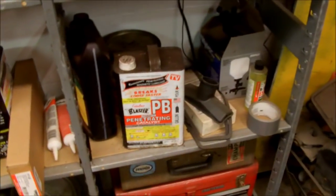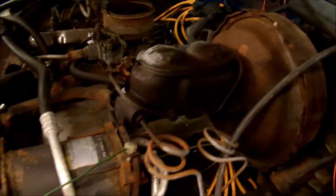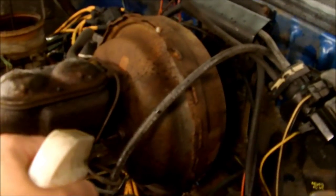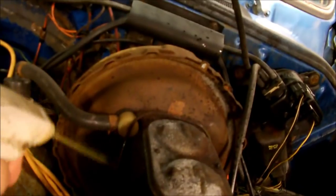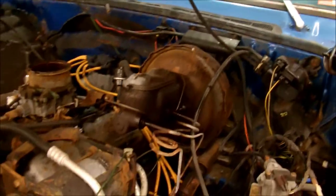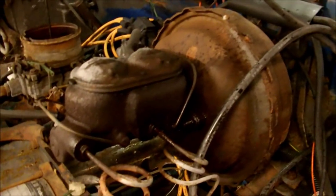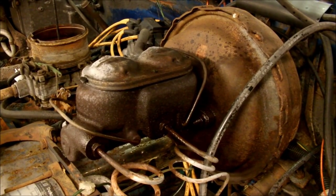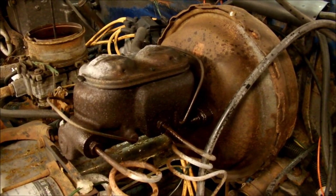First step: PB Blaster. I actually have this in bulk — I have a few cans of it and one of these spray cans. You work on old cars, it's what happens. So you want to hit up obviously the lines, and then there's two bolts — or studs actually — here. GMs and Fords I see most vehicles have two. Some older Dodges have four mounting studs or bolts. So I'm going to let that soak in a while and then I'll show you what the next step is.